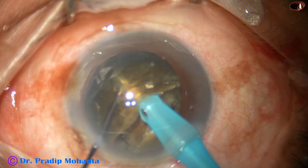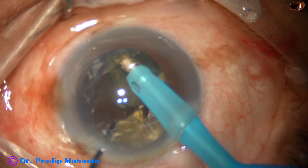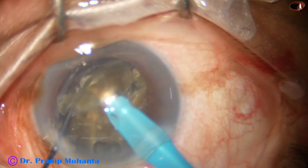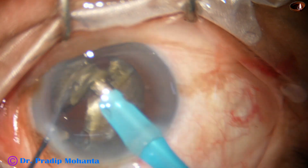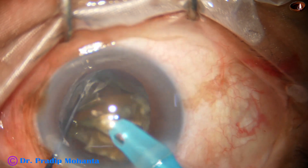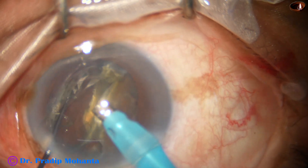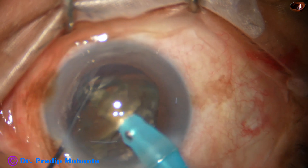Hold the heminucleus and separate the two heminuclei completely. Each heminucleus is then subdivided into two large pieces, or sometimes three large fragments. The large nuclear fragments are tilted. The FACO needle is placed just beneath the apex of the nuclear fragments and they are emulsified. See what I am doing — I am detaching the epinucleus shell and emulsifying the nucleus.